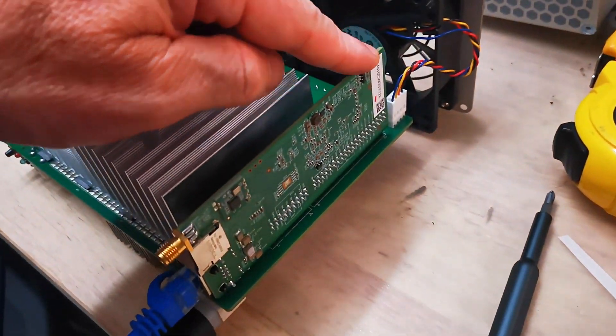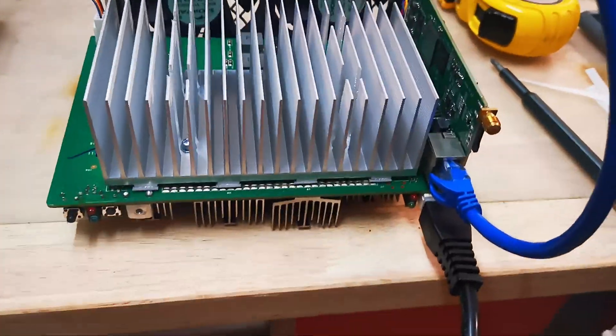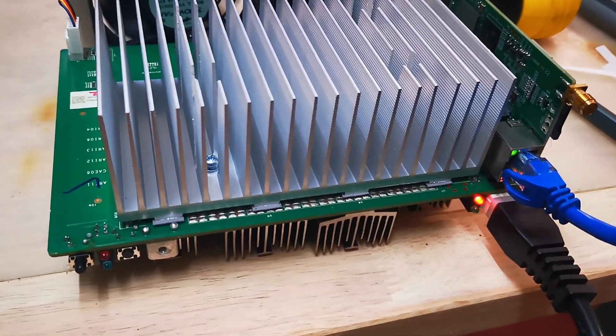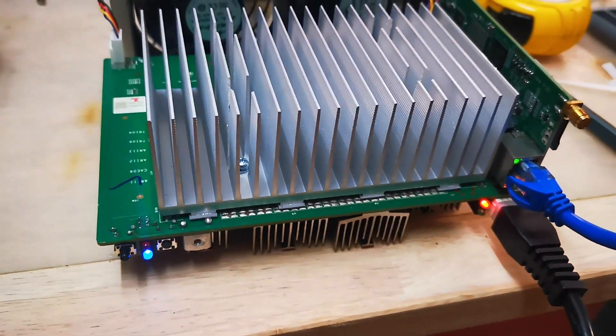I've now got the good controller board number one with the faulty hash board number two. Let's power that on. And it's red — it almost flickered to green for a split second there, but no, it's staying red.